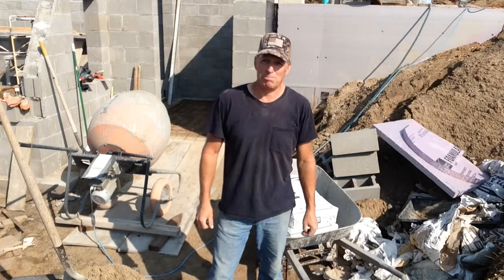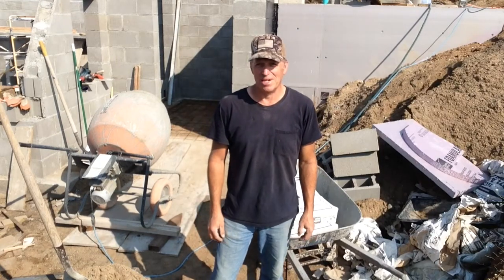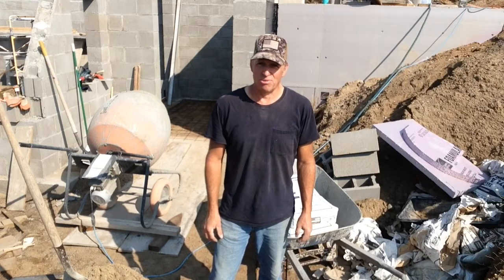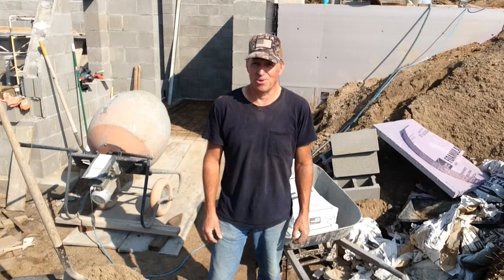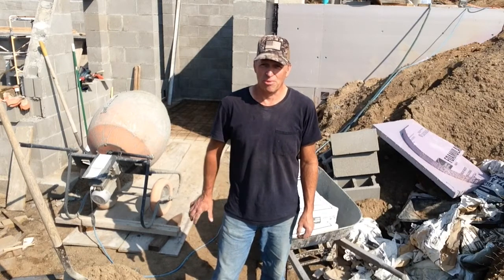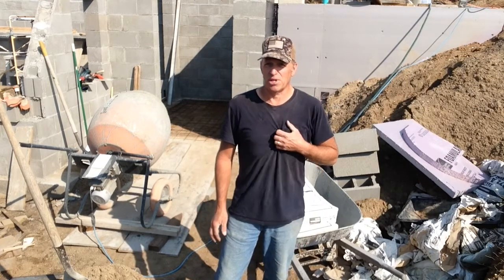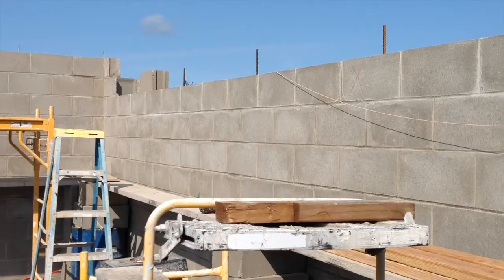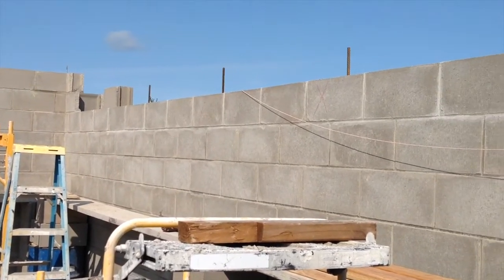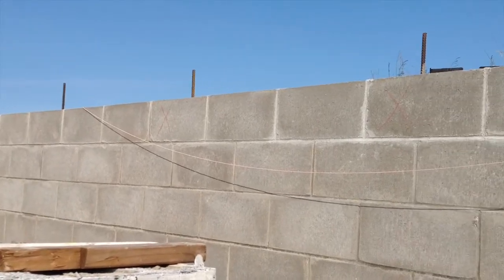I'm still waiting on cement blocks — they can't seem to get them in — so I've got to find other things to do in the meantime. It's kind of like working out of order. So right now I'm going to pour the floor for the entryway. I got it all set up to go, I just got to mix it and wheel it in there. I still have two courses of block left to do on most of this north wall.